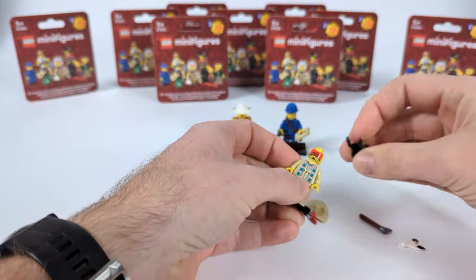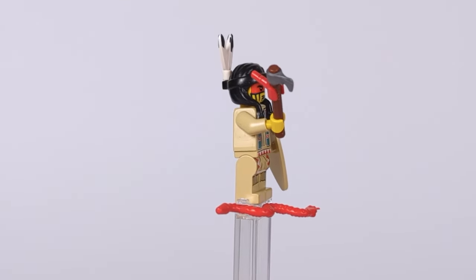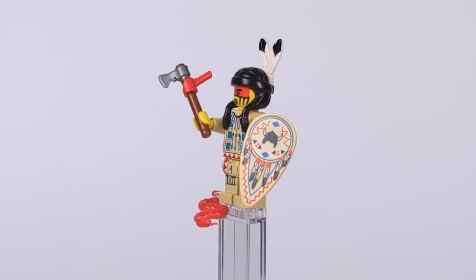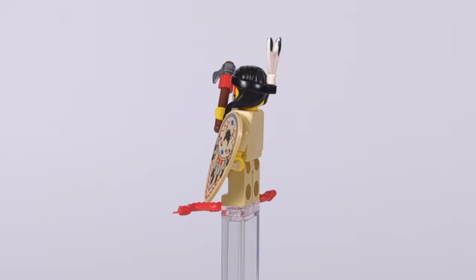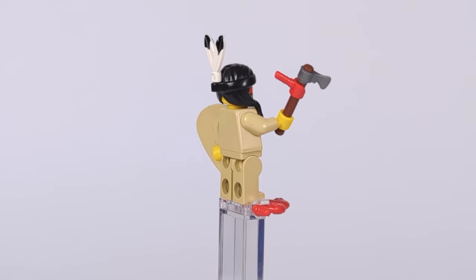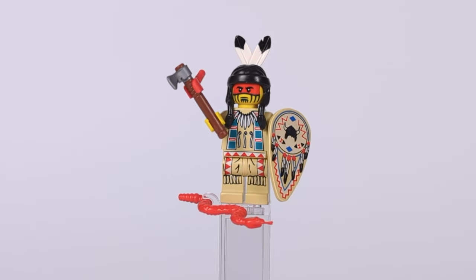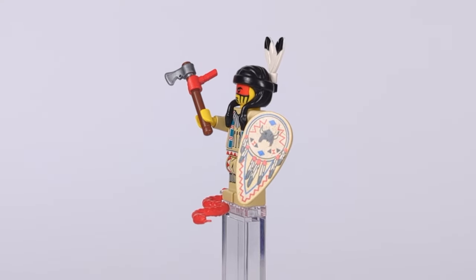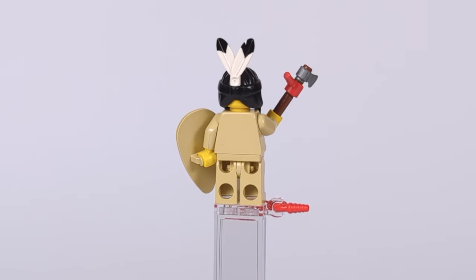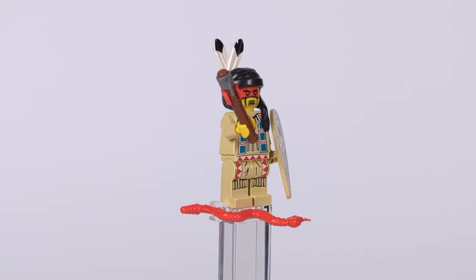Moving on to another beloved faction, we have our first Native American — a warrior. We already got one in CMF series 10, and that's where I got the head and tomahawk for this guy, but this time his weapon is decorated with a feather made from a simple minifig hand. In the other hand he has a classic shield from the 90s. His torso and legs are also from old-school figures, and on his head he has a classic hair piece with braids and feathers. As a bonus accessory he's accompanied by a red snake.